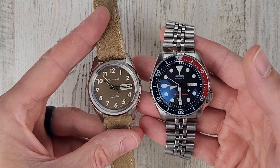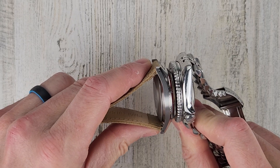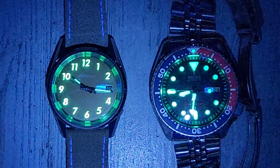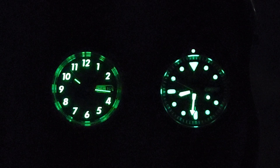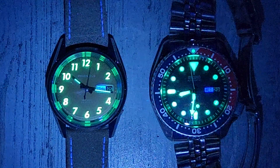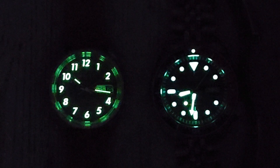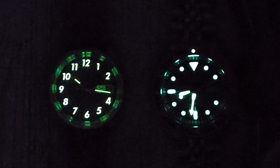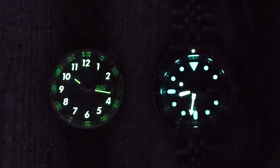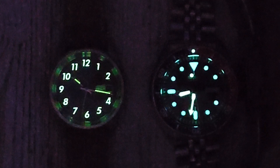Here's a size comparison to my SKX 009 — the dials are about the same size, though the RecSpec might have a slightly larger dial. Now for the loom test: the RecSpec is on the left and the SKX is on the right. The loom is wonderful on the Precidious — no complaints. It would be nice if the hands were a bit larger for more loom surface, but the smaller hands look period correct. Overall, really no complaints with the loom. That concludes the video — thank you for your time and for watching.